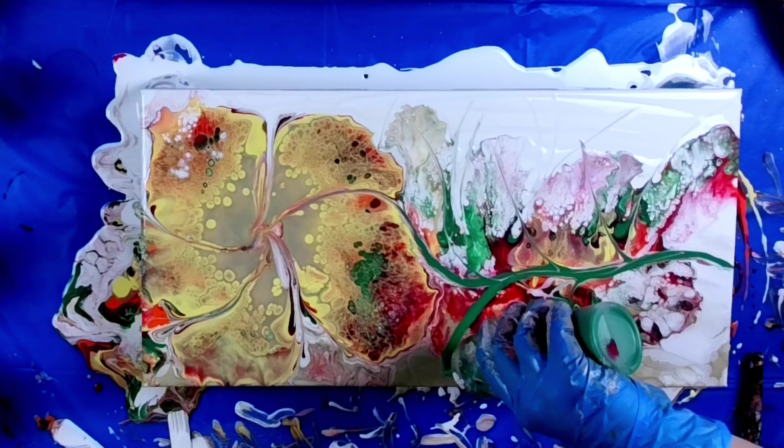I was not happy with this, so I started adding some paint on the left hand side of the canvas to see if I could do a bloom and see how that would turn out. And I'm going for the hair dryer — my mini travel hair dryer — which is working out right now. I love it.